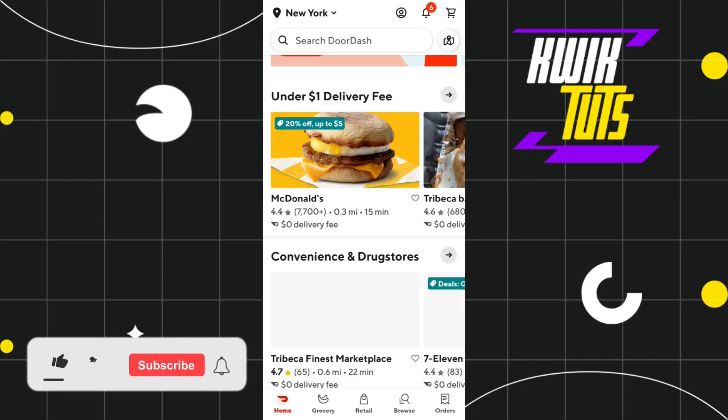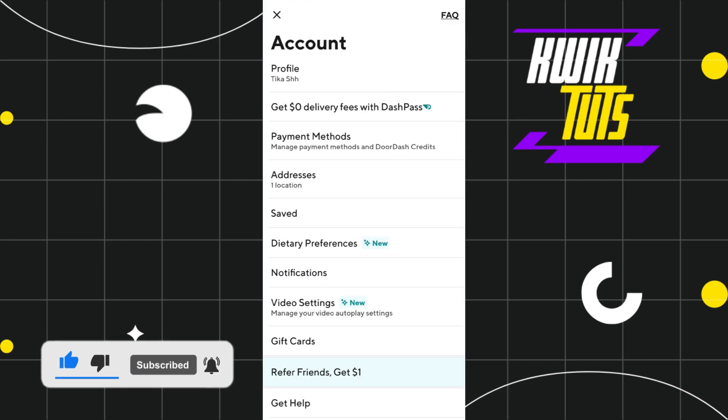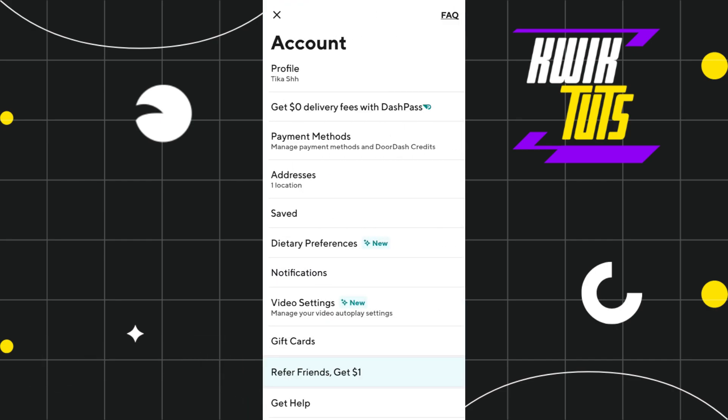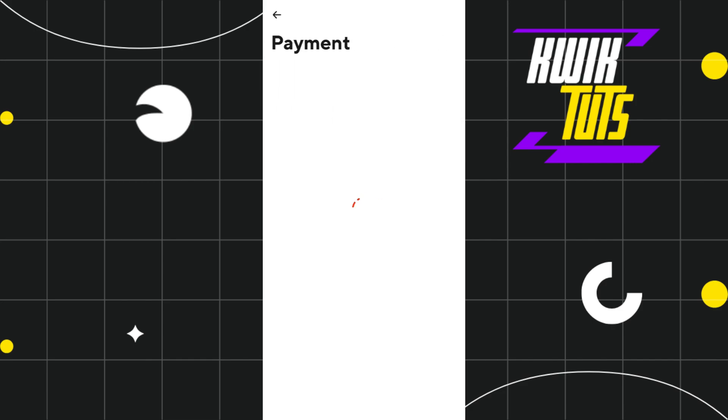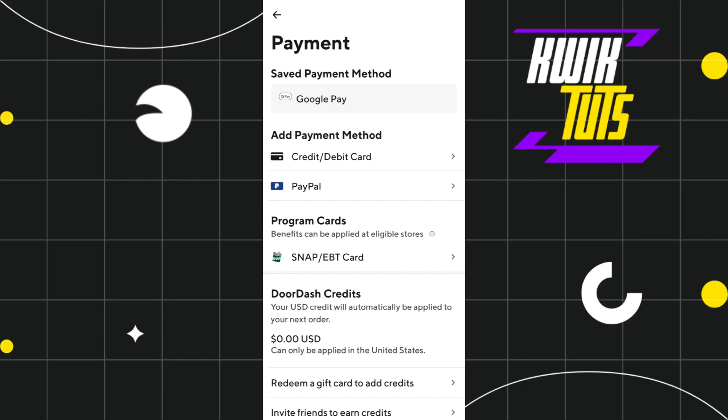First of all, you need to launch your DoorDash application and once you are on your home page, you need to tap on your profile at the top. Once you do this, you will be landed on the account page where you are going to see a bunch of different options, and among these options you are going to see the Payment Methods tab. You simply need to tap on it, and as soon as you do this, you will be landed on the payment section where you can add or save various payment methods.